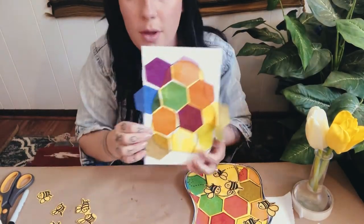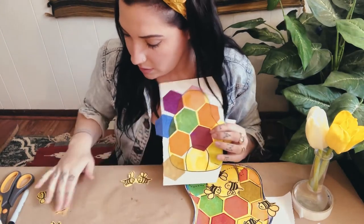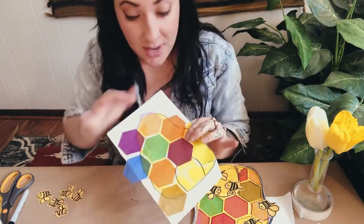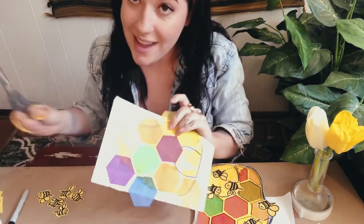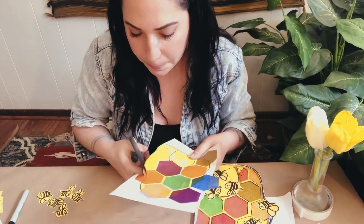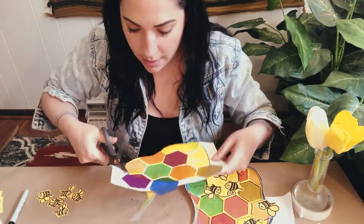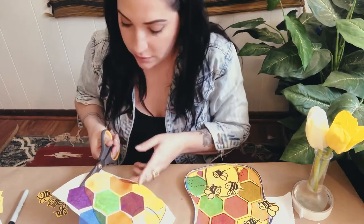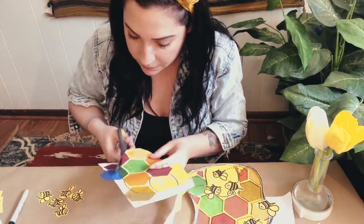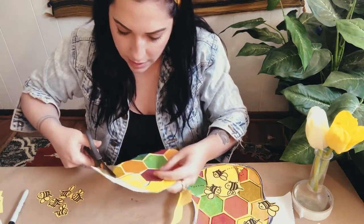My painting is finally dry and I've gone ahead and cut all my little bumblebees out — I found my scissors! Now I'm going to cut the rest of this out and then add some details with my Sharpie. This is totally optional, but it's going to bring back the hexagon shape that got covered up.